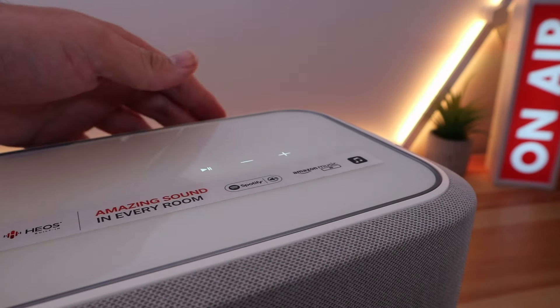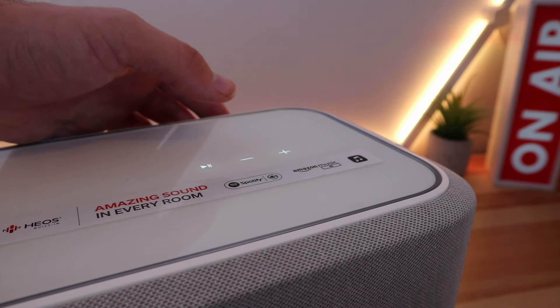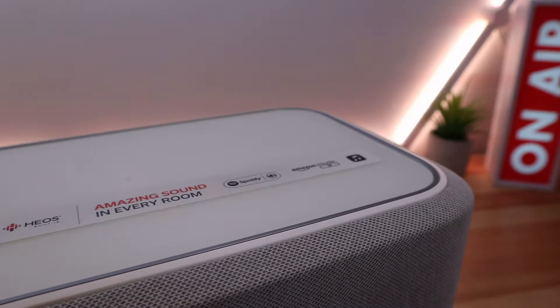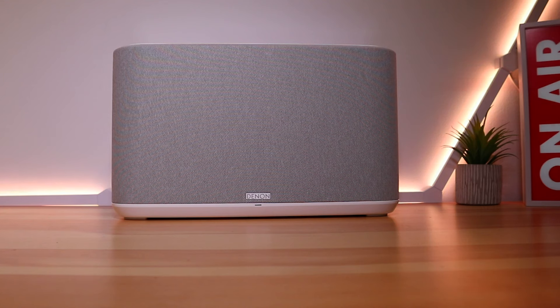All of which screams premium to me. I like how the touch buttons are otherwise hidden, which creates a clean aesthetic. A bonus is that nine times out of ten the buttons actually work, which isn't always the case with touch sensitive buttons. There's no denying the size of the Home 350 — it isn't going to be for everyone.